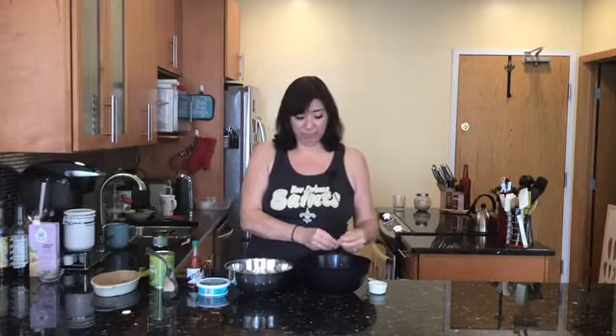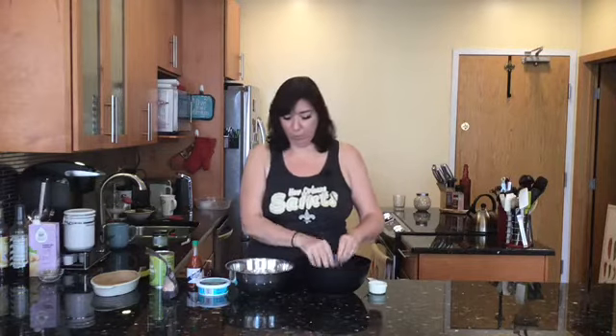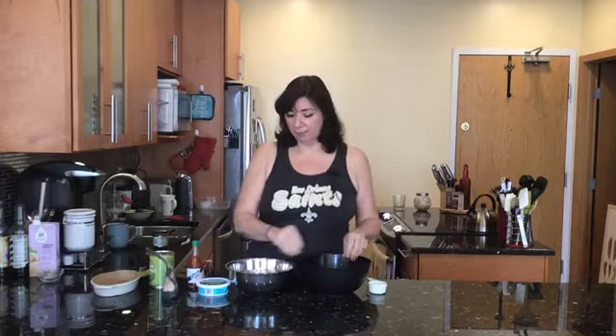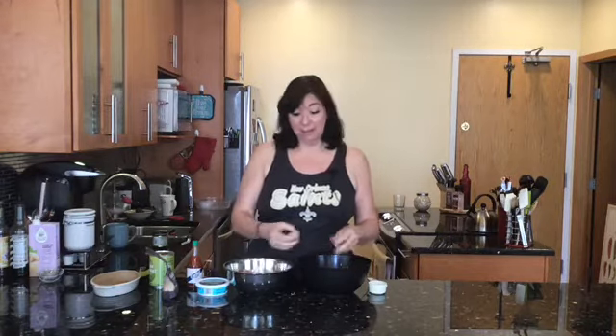For the other half of the jackfruit, pull it apart and add your favorite vegan barbecue sauce, then put it on top of some nachos — which is really good — or on some toasted hamburger buns or sliders. There'll be more recipes coming, so stay tuned. If you're not subscribed, hit that subscribe button, give it a thumbs up, and share it with your friends, because we're here to show you that vegan food is delicious food.